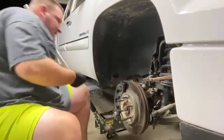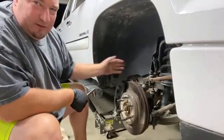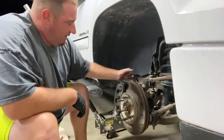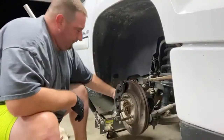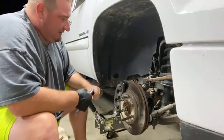All right, there's that. I always do the top one first, and the reason being is if you do the bottom one first and then go to loosen the top, the bottom will pop out. So I do the top one first — that way when I go to loosen the bottom it's pushing against and I don't have to worry about anything.